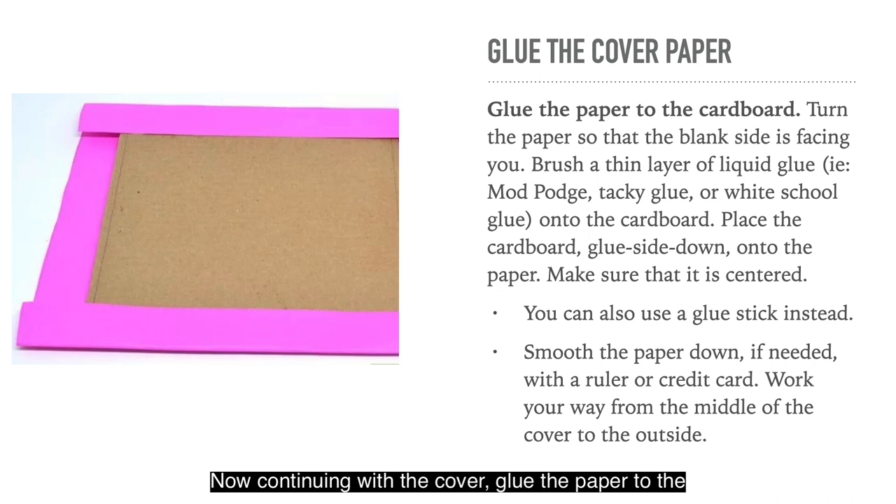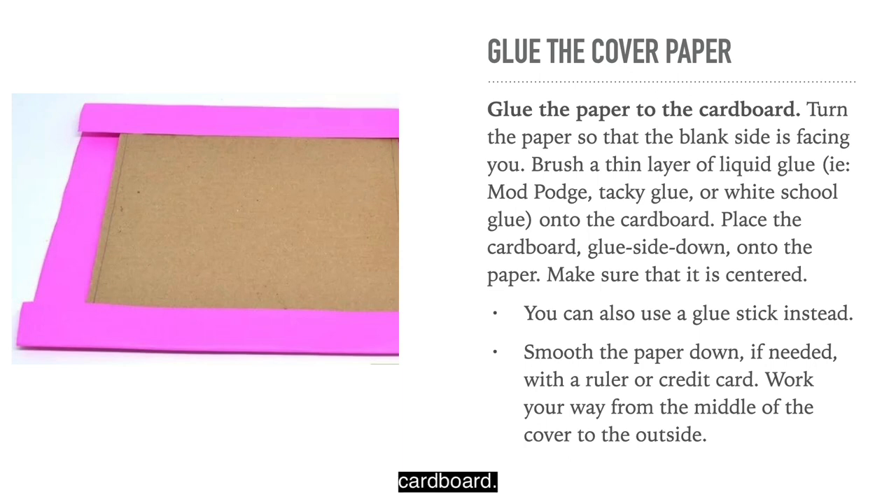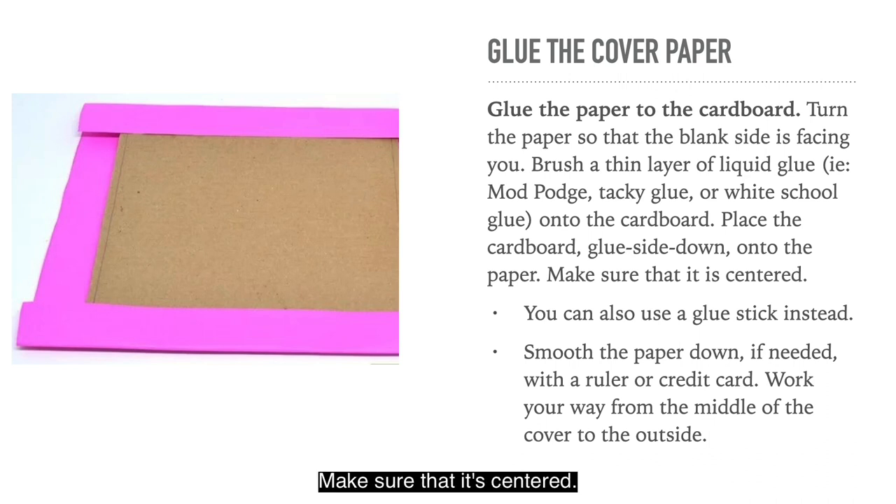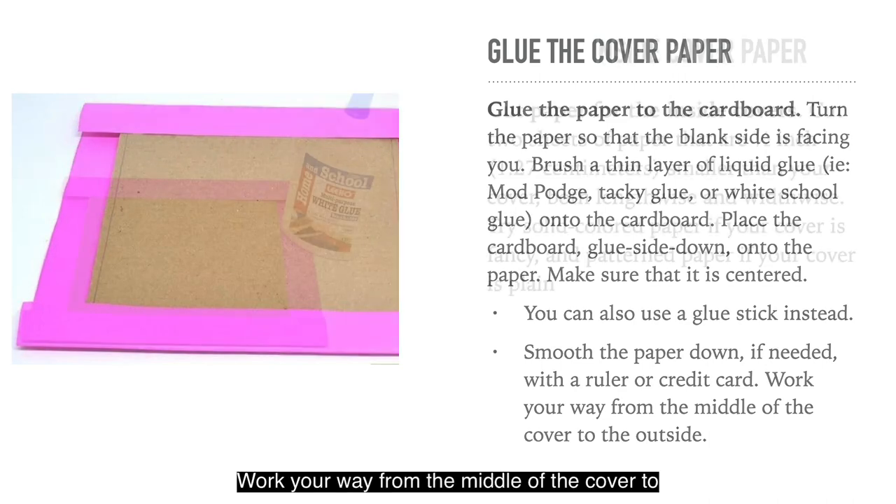Continuing with the cover, glue the paper to the cardboard. Turn the paper so that the blank side is facing you. Brush a thin layer of liquid glue, Mod Podge, tacky glue or white school glue onto the cardboard. Place the cardboard glue side down onto the paper. Make sure that it's centred — you can also use a glue stick instead. Smooth the paper down if needed with a ruler or credit card, working from the middle of the cover to the outside.